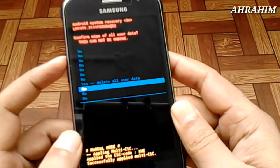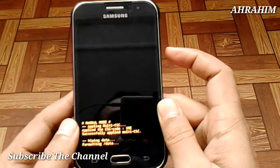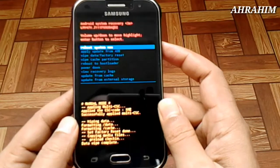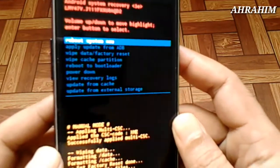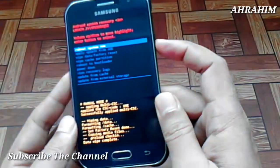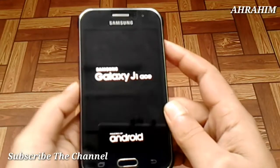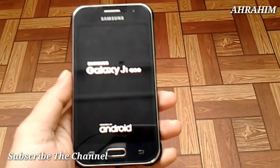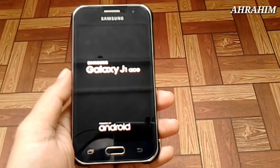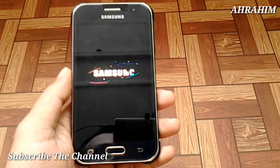Power button — in the new tick button. Volume button — in the new check button. Delete all, click on the power button. You will find the handphone on the right: power button, volume button, and home button.